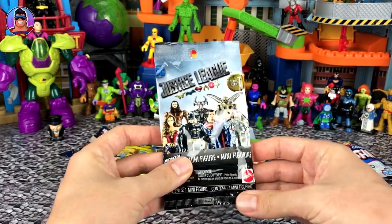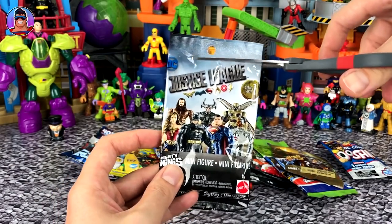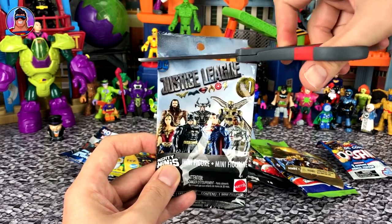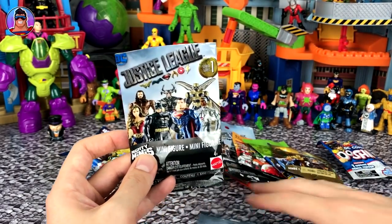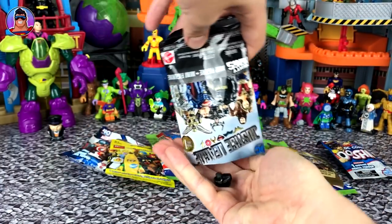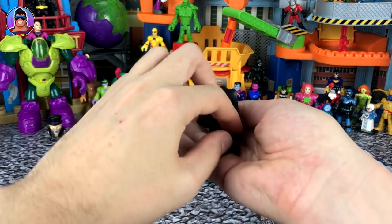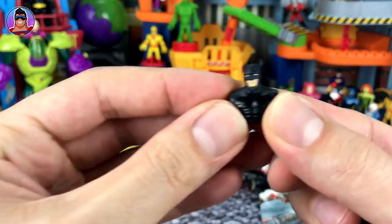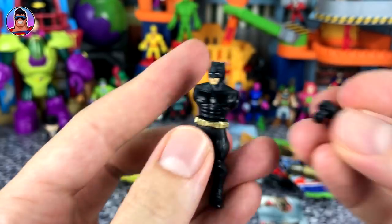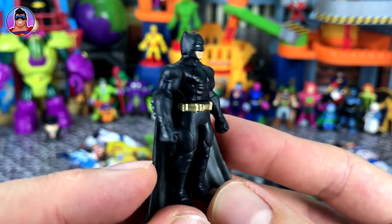Next one is Justice League Series 1. Now there has been a Series 2 come out since then, so that's why this is older — but even the Series 2 ones would be getting old by now. There's only seven in the series so you kind of open them all up once and then that's it. Anyway, who do we have? It's a Batman. He looks like sad Batman.